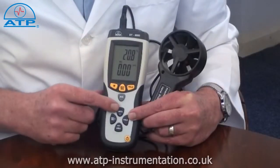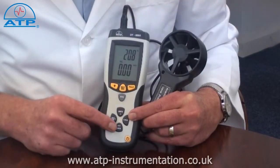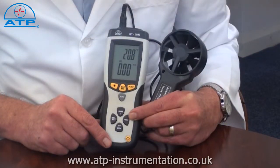There is an average measurement function calculated over a number of continuous measurements. An area program allows duct measurements to be entered, and the instrument will then display volume measurements instead of velocity as cubic metres per minute or cubic feet per minute.